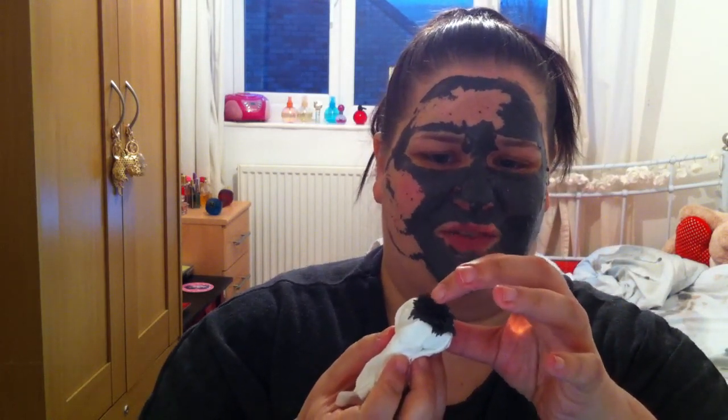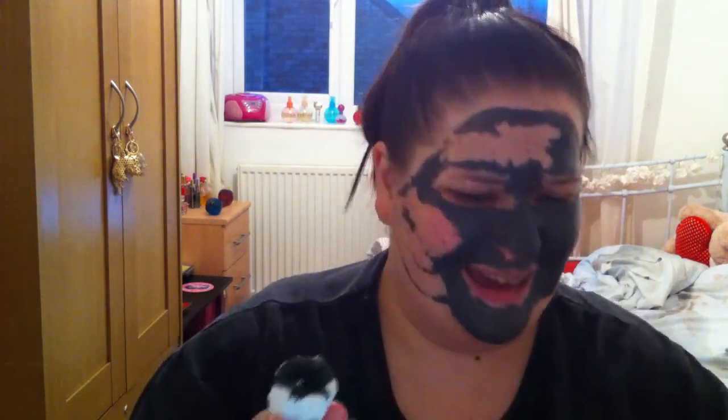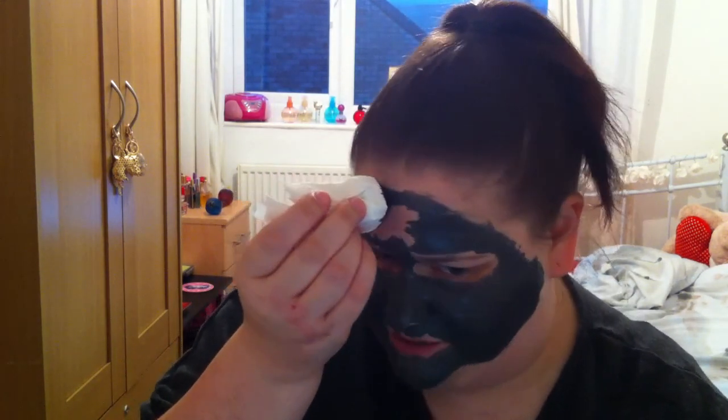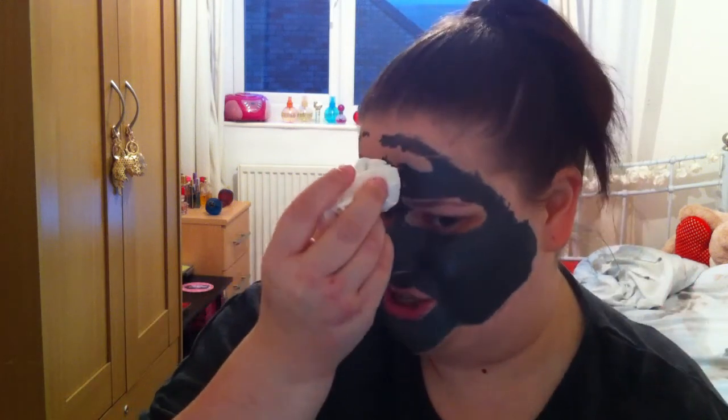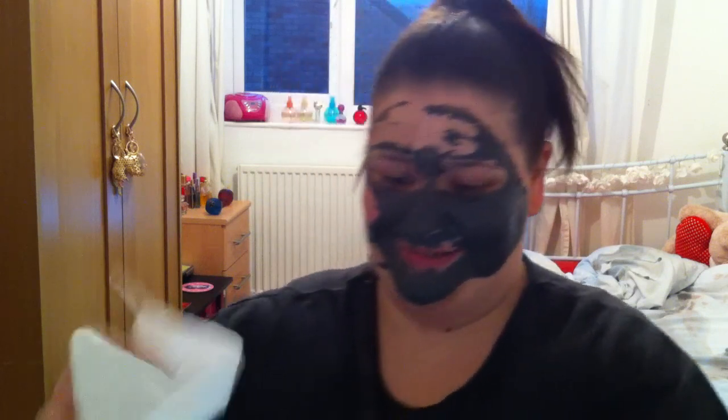When you touch it while it's on there it just feels like flakes — it doesn't feel wet, it feels completely dry, just like flakes. I love the feel of this when it's coming off your face, it feels so cool and refreshing. I've heard it's really hard to get this stuff off — that's the bit I'm worried about. But actually that was pretty simple. I've got that off nice and clean, going to get some more tissue and carry on.